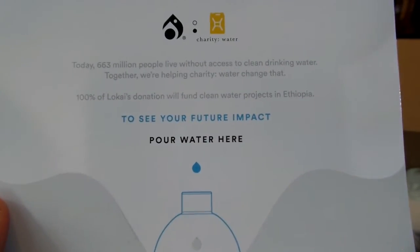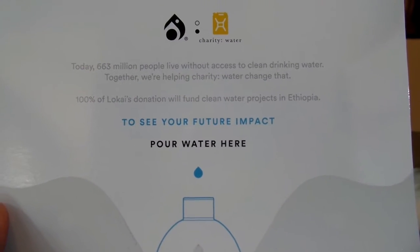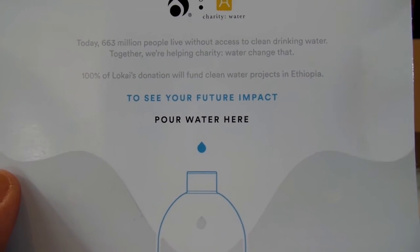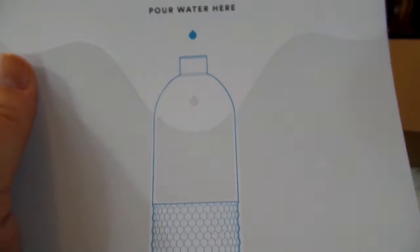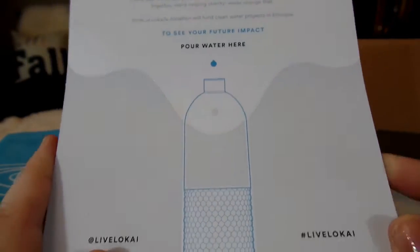The flyer says: today, 663 million people live without access to clean drinking water. Together we're helping Charity Water change that — 100% of Loci's donations will fund clean water projects in Ethiopia. The card also says: to see your future impact, pour your water here.